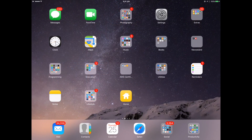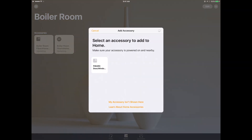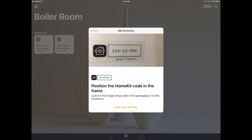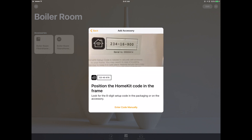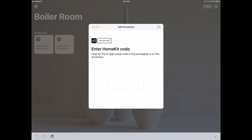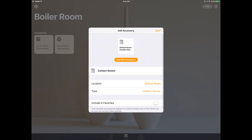Over to the Apple iPad now — opening the Home app, tapping the plus button, then "Add Accessory," and the Fibaro shows up right there. It prompts to position the HomeKit code in the camera frame. I tried scanning the code from the paper in the box, but it occasionally doesn't scan, so I entered it manually. After going through the pairing process, it's all paired up.